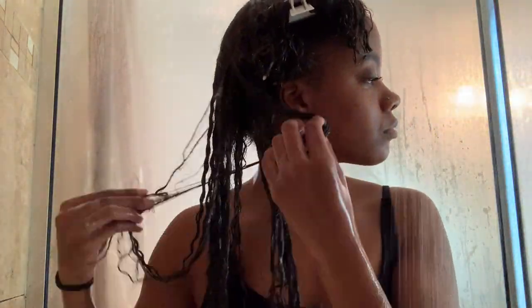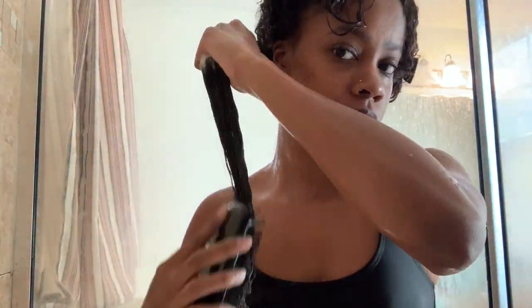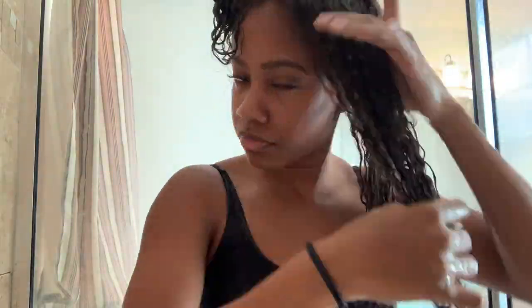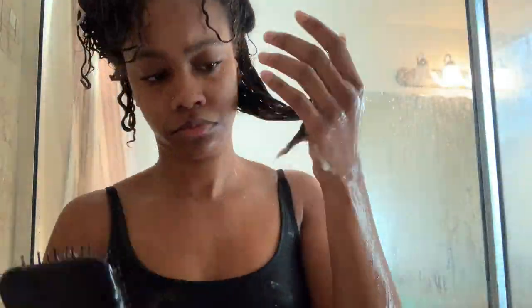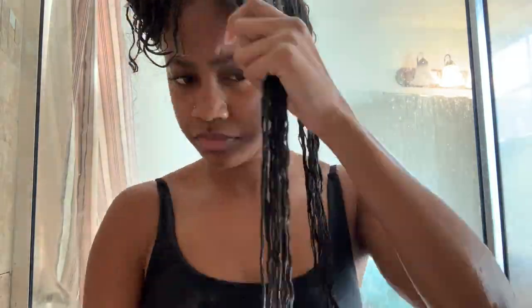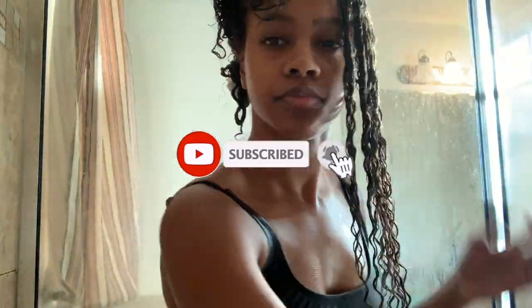Sorry if you see me bending down a lot — all my products are on the floor so I'm just reaching down to get them. I do the same thing with all four sections: add more conditioner, finger detangle, then go in with the brush, pinning up each section after I'm finished. The back sections were giving me a hard time today — that was my fault for letting my hair get dry, so I just missed some extra time detangling. When my hair is being difficult, I sometimes make smaller sections within the four sections to make it easier. After all that, I like to rinse the conditioner out — I leave a tiny bit in while I wash. This is how much shedding I got from finger detangling all four sections.